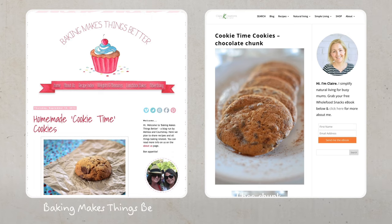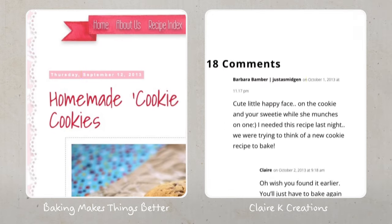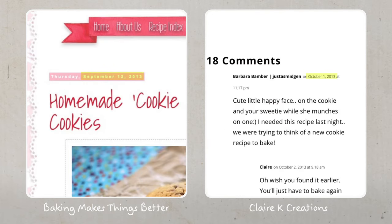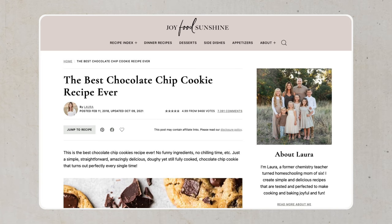I couldn't actually figure out the original author of this Cookie Time recipe. It's on two different blogs online — exactly the same recipe — and they were posted around the same time. This is my go-to cookie recipe. I don't actually think it's that similar to the Cookie Time recipe, but it is the recipe I'm most familiar with, so I think it's going to be a useful comparison point.